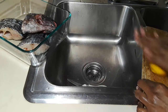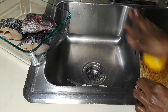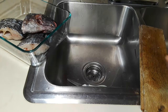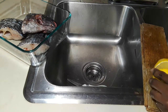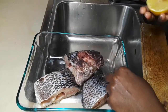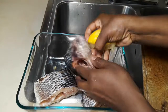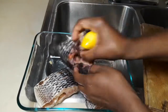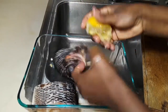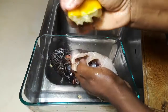This is my lemon — I'm pressing it so it can release its juice. We are going to squeeze the lemon juice on the fish; this helps with the raw fish smell. Squeeze it on the fish, make sure you remove the seeds. Then massage the fish with the juice and let it go into all the slits.